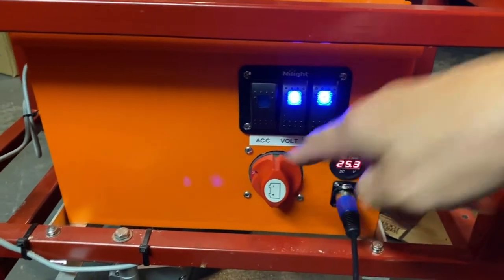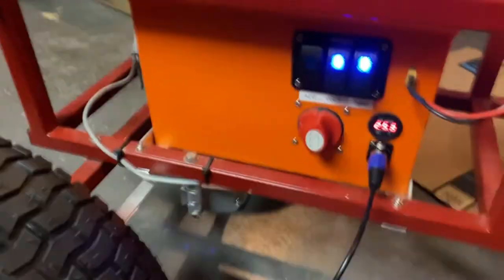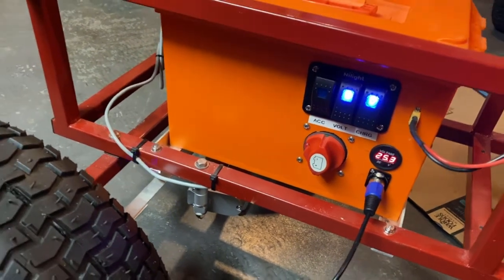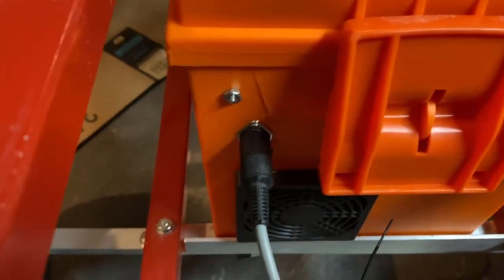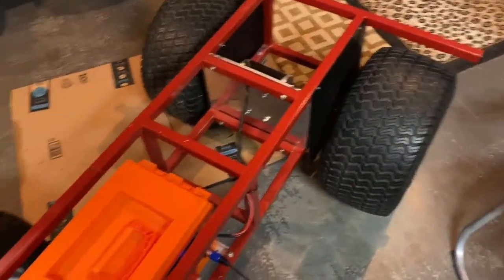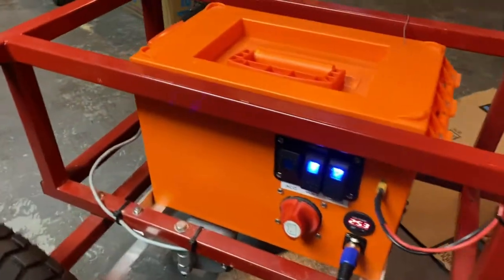Underneath I've got a steering servo I got from Servo City — it has a 4-inch push and about 125 pounds of force. It's kind of slow; I wish I had gotten a faster one. I did buy a faster one for my other beach utility vehicle, but it only has a 2-inch push. The steering connects to the box through a port here. This steering servo has a potentiometer built in, so it provides feedback to an Arduino, which I'll show you in a minute.